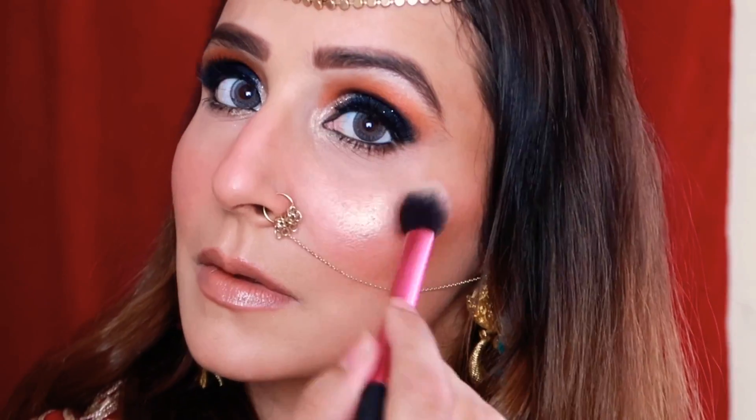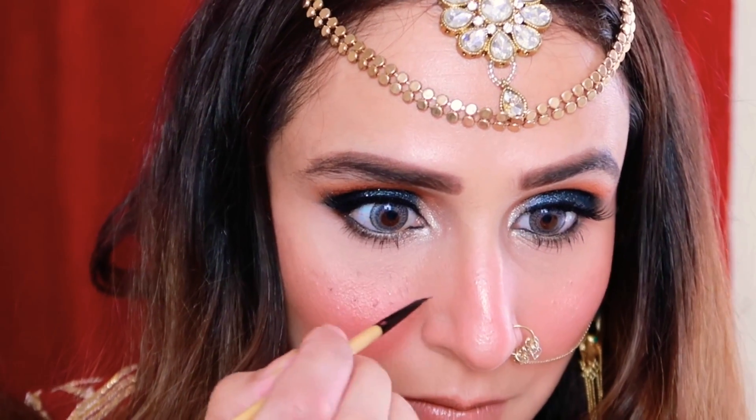This is my jewelry, guys — this is my nathni, my nose ring with the chain. I made it myself. And this is the final look — with little freckles added, which give a very nice effect.